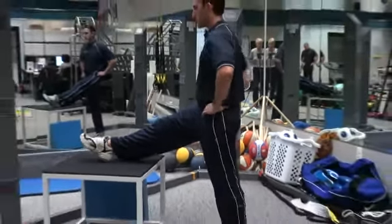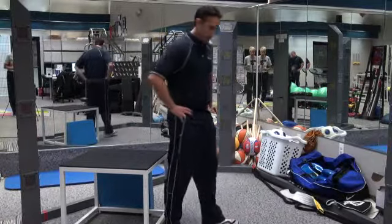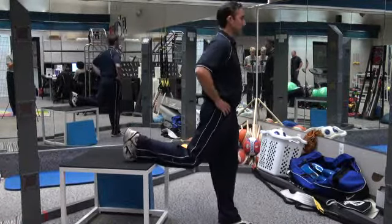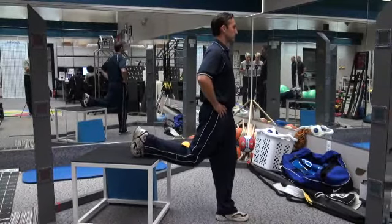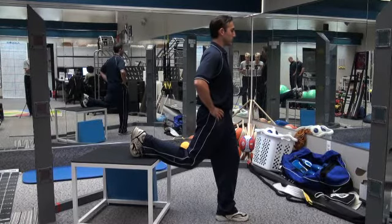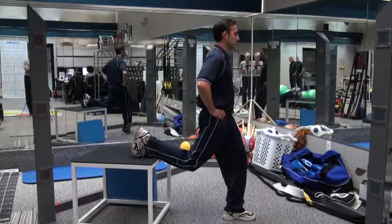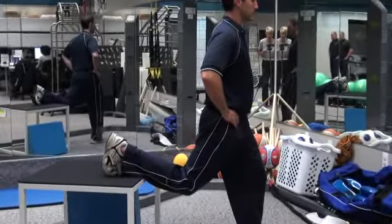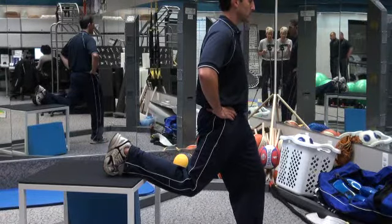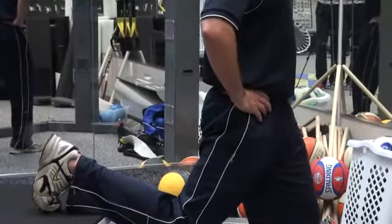Now we're going to go from the hamstring position to a quad stretch. With the quad stretch, you're going to put your leg up on an object where you feel a medium-level stretch in the front — in this case the right thigh. If you need to, you can go down a little bit lower, bending that knee. He's going to drive his pelvis forward and backward. When he tucks his tail — pretend like you're a dog and squeeze your butt muscles and tuck your tail between your legs — you're going to feel an increase in stretch right in the front of that thigh.